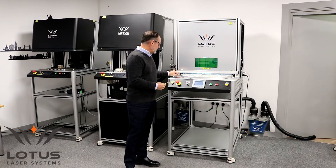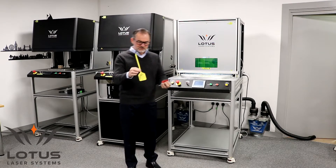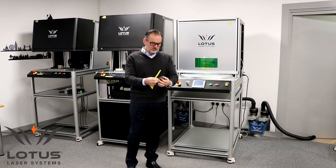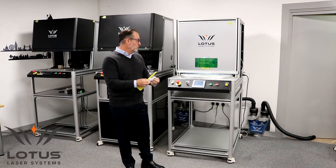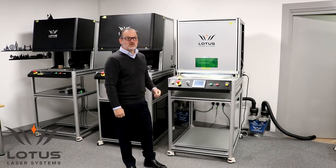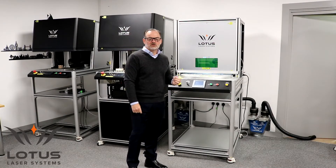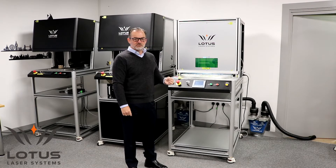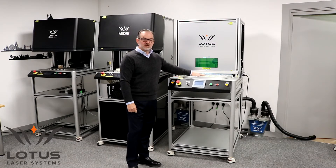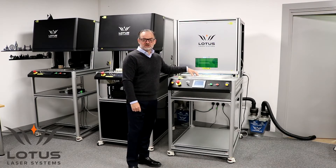They have a number of different shapes and sizes of tags, and the function they required was to be able to engrave all of them on the same machine without changing any fixtures. The system is designed so that if the customer requires an additional product at a later date, we can manufacture another jig that will simply lift on and off where the current jig is positioned.